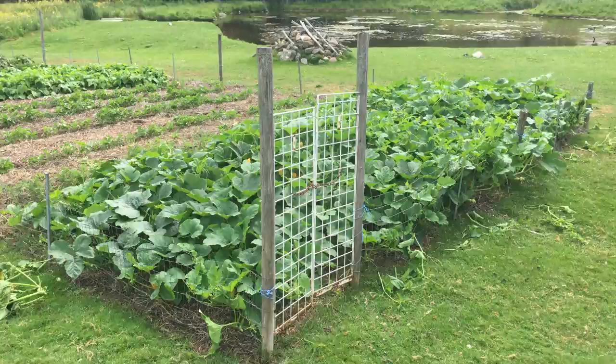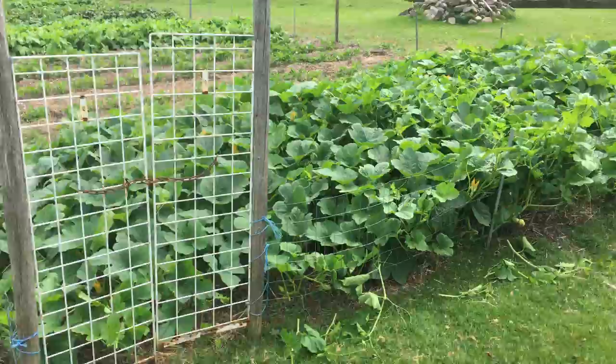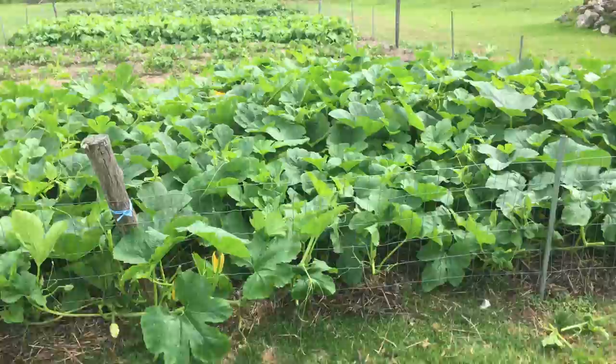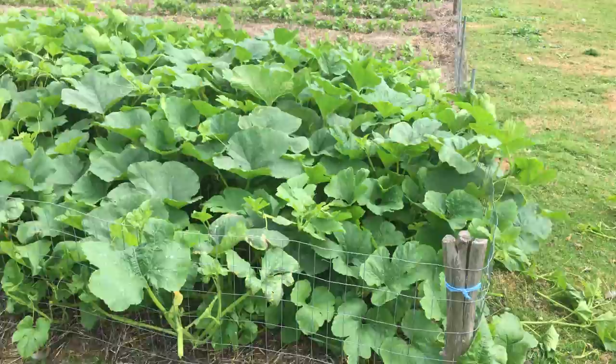Garden update for August the 10th. I have to show this — I want a video record of this myself. I've never had a spaghetti squash do this. This thing is absolutely getting out of hand. I just had to snip it back because I don't want it to grow so big that it doesn't grow any squash.